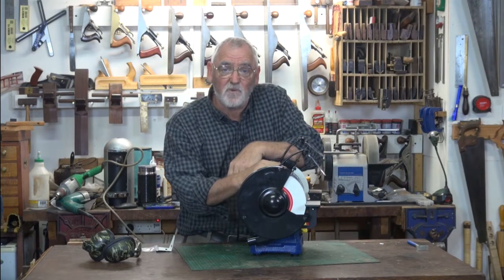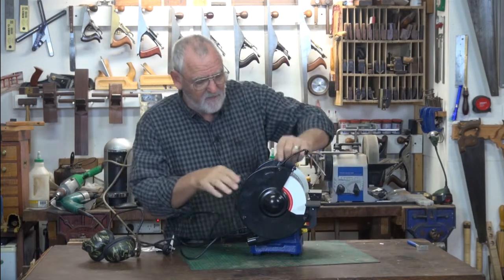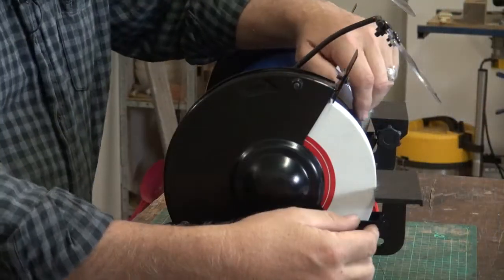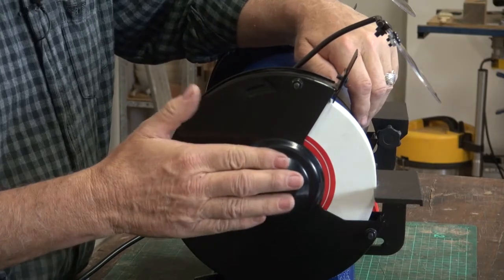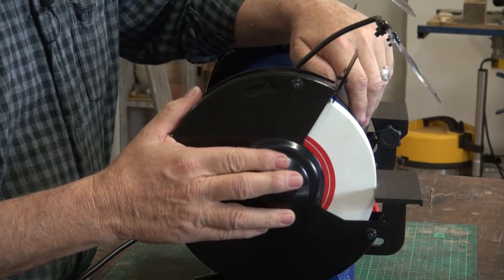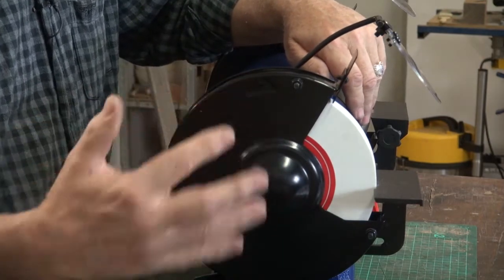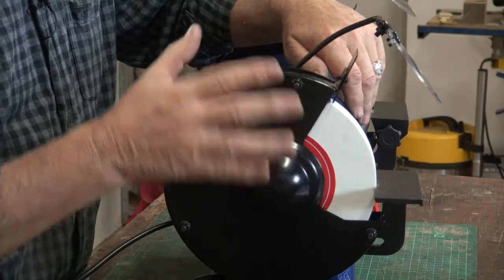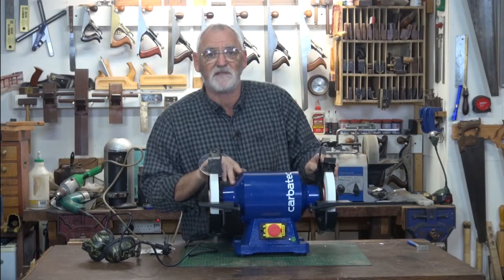If you have to change a wheel at some stage, turn it off at the wall, remove the plug and then undo the nuts around here. The cover will come off — there are nuts on either side to undo. Remove the nut, take the wheel off, put the new one back on, tighten the nuts up, replace the guards. Bear in mind, one side is a right-handed thread and the other one's a left-handed thread.